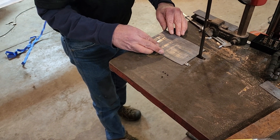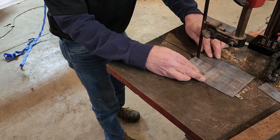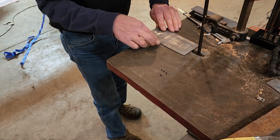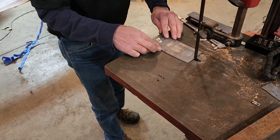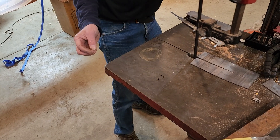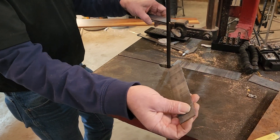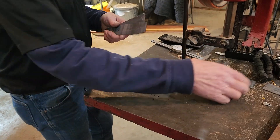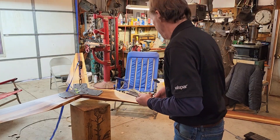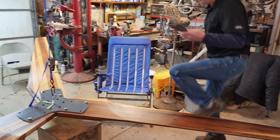This is cutting the lead sheet — hopefully it's enough lead. You could use other kinds of weights; you could use steel. But the lead is nice because the screws will go right through it.